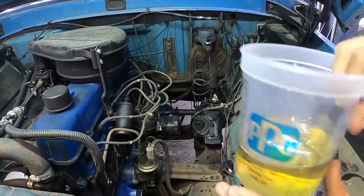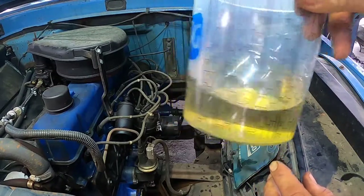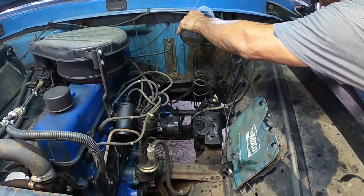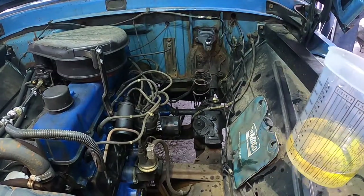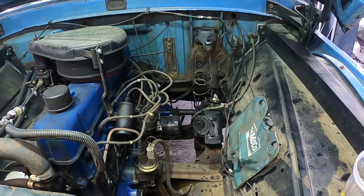We're going to go ahead and put brake fluid in the master cylinder. This is what brake fluid should look like — nice and clean, just like that. If you have excessive black brake fluid, that is not a good sign. Make sure you're using brake fluid and be careful — you don't want to get it on your paint. It can harm your paint. All right, let's get this car up in the air just a little bit so I can start bleeding the system.